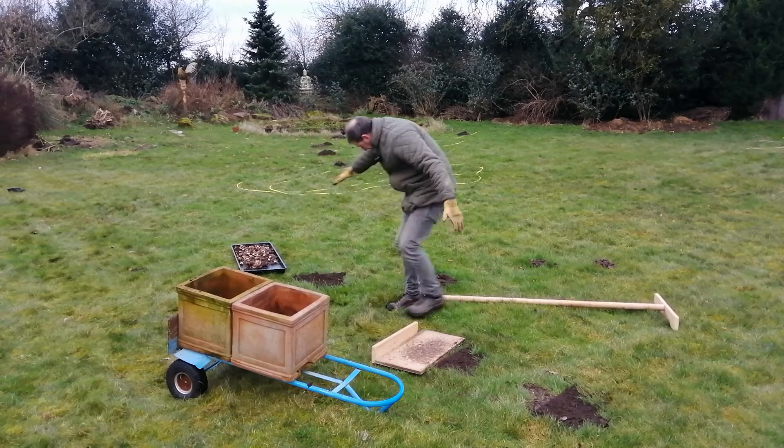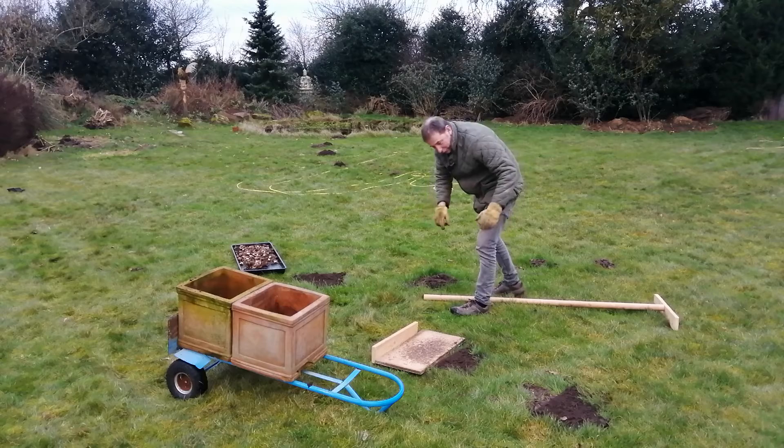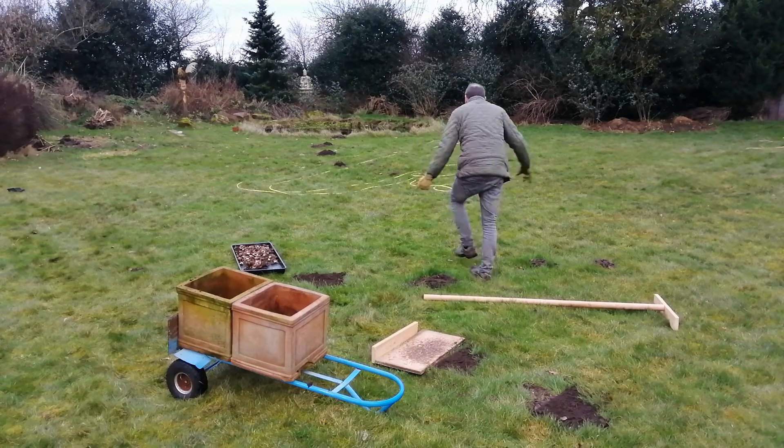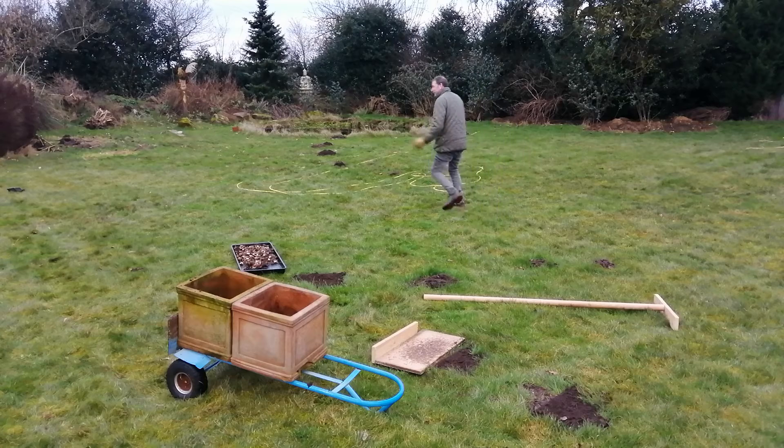Now if you look here I've got a little collection of molehills - one, two, three, four, five there in a little circle. And then if I wander over here towards my wildlife pond there's another little collection. I don't know if this is all one mole or if that's one over there and this is one over here. And there's another selection of molehills over there to the right, and one down here.